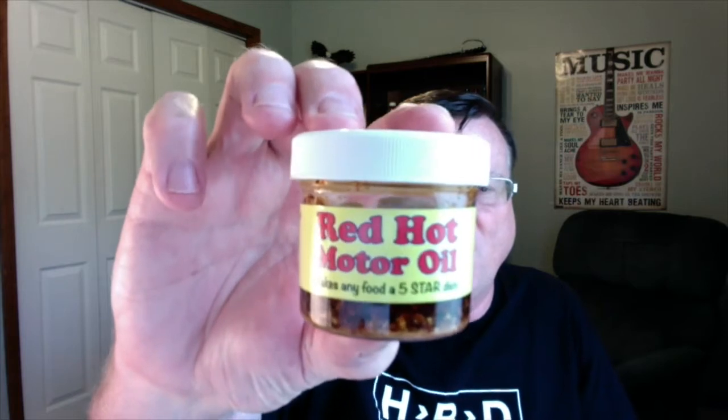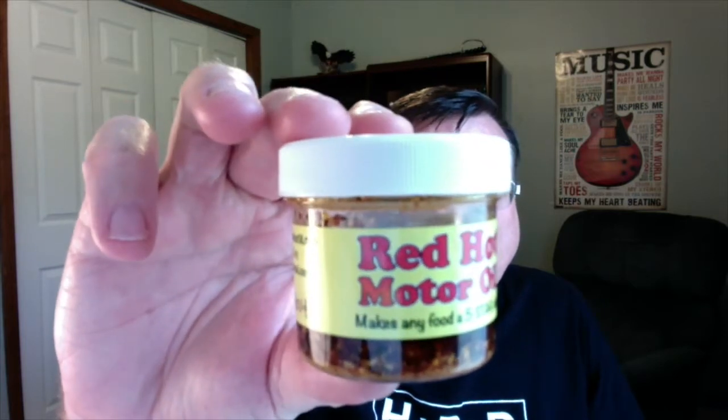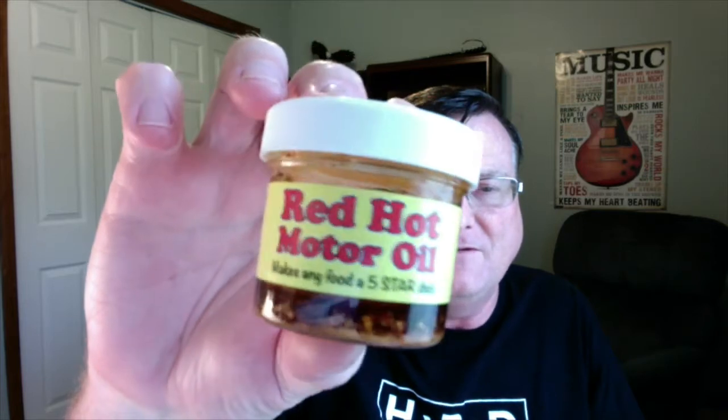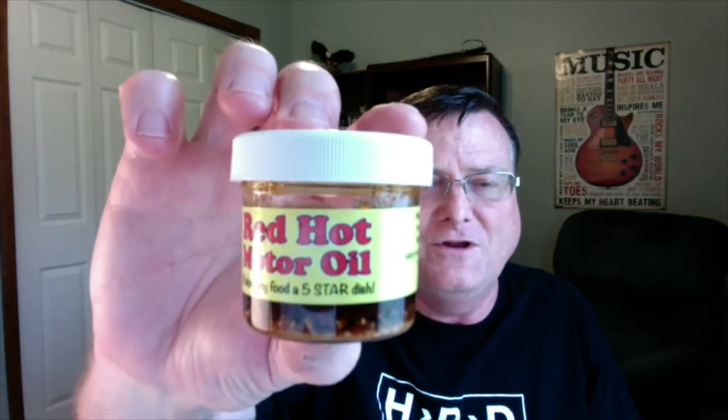Hey guys, how's it going? It's Bill Moore. I've got a unique hot and spicy product to review for you guys today. This is something different. It's called Red Hot Motor Oil and they're saying it makes any food a five-star dish. Some Red Hot Motor Oil — what a unique title.